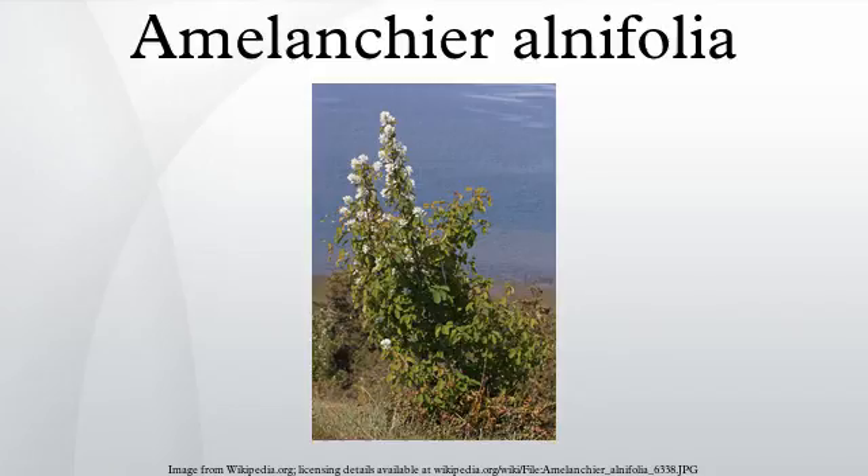Amelanchier alnifolia, the Saskatoon, Pacific serviceberry, Western serviceberry, Alder leaf shadbush, Dwarf shadbush, Chuckley pear, or Western junberry, is a shrub with edible berry-like fruit, native to North America from Alaska across most of Western Canada and in the Western and North Central United States.